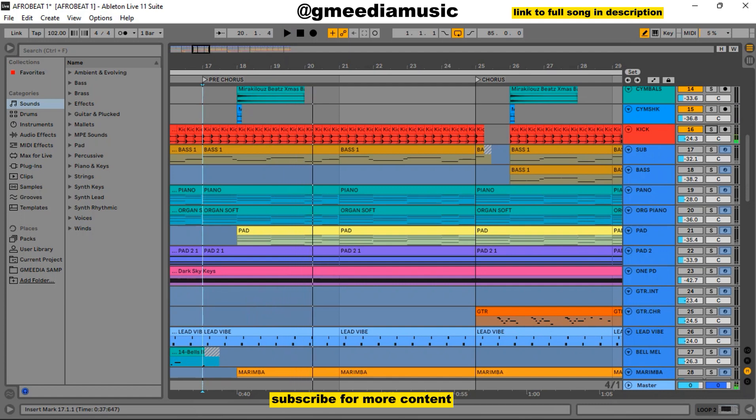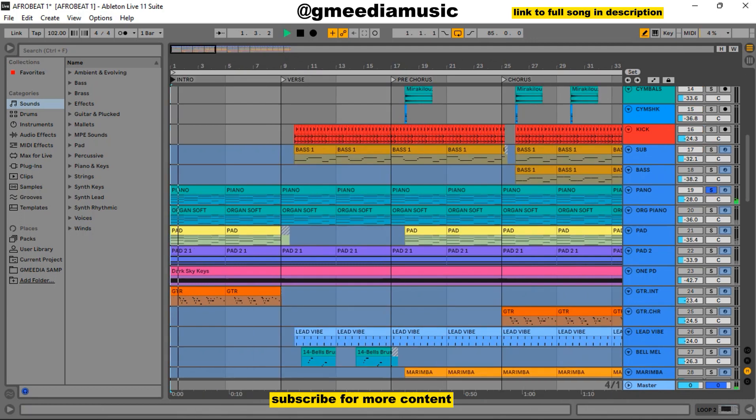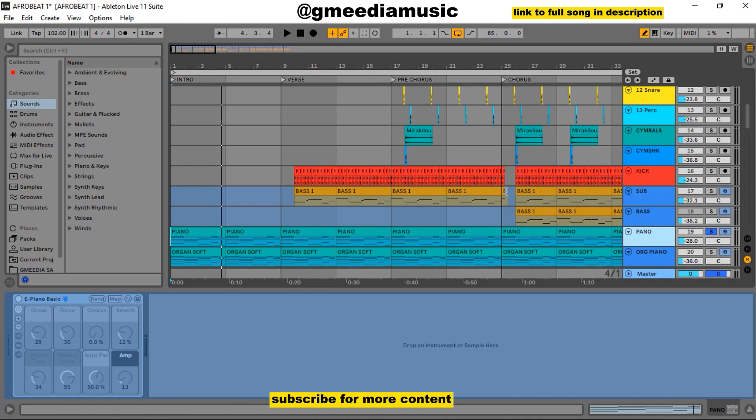This was basically all the arrangements, apart from little variations where I had to take out some kicks and other things. The next thing I did was to definitely have a progression going. Let me solo that progression. The piano is E Piano Basic, as you can see here. The progression goes from La to Re, then to So, then Mi, then it repeats the circle.